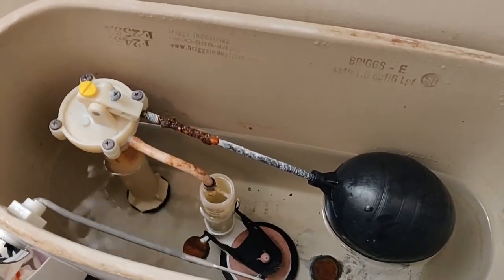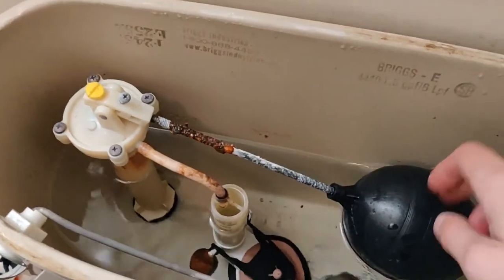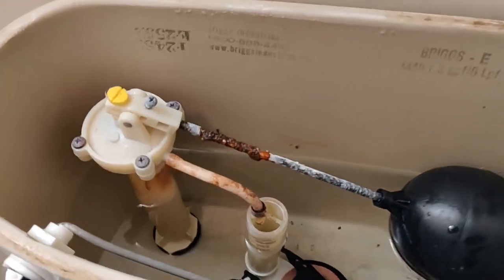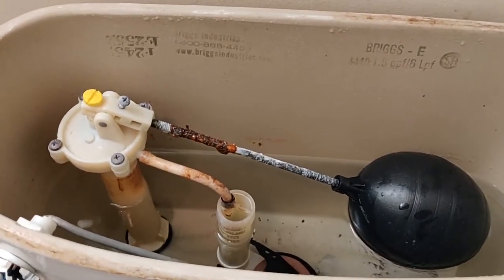If it does, you need a flapper valve. But we tend to replace both most of the time. These little guys here, they're just waiting to be swapped out. Look at how crusty and rusty that one is — I've seen worse though. Let's swap it out. Easy fix.